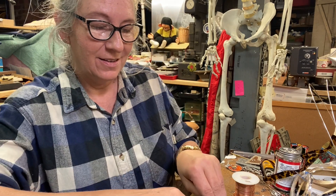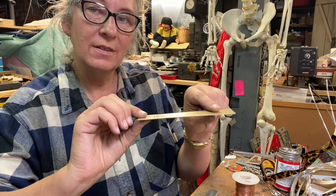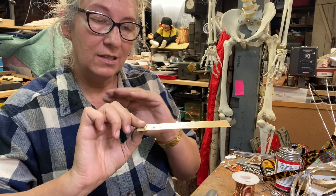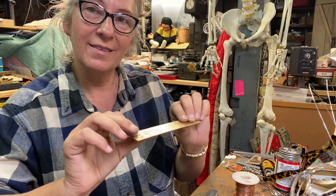Hi, today I'm in a demo making a flush rivet, or I like to sometimes call it a hidden rivet. It will be totally flush with the surface, and depending on if you use the same metal as the base of what you're riveting, it can totally be hidden and you won't even know. Let's get started.